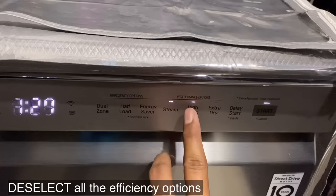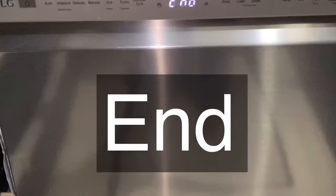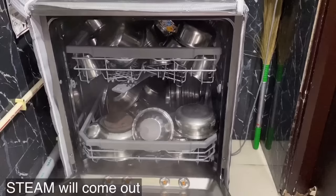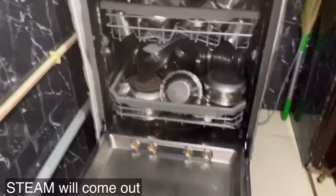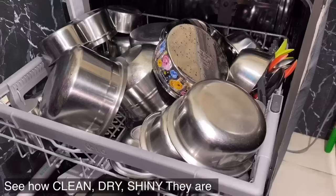Now switch on the machine. Deselect all the efficiency options — now the duration will be for just one hour. After one hour, let's open the machine. See how steam is coming out of the machine. All the dishes have been cleaned and dried thoroughly without leaving any stains.